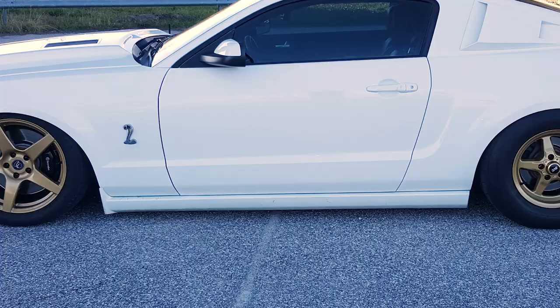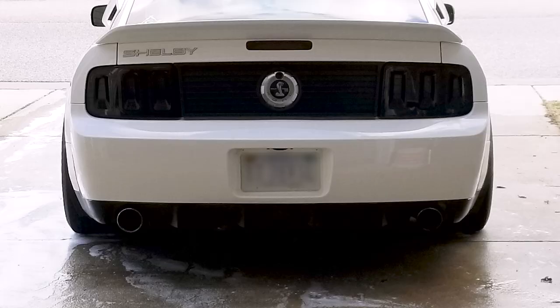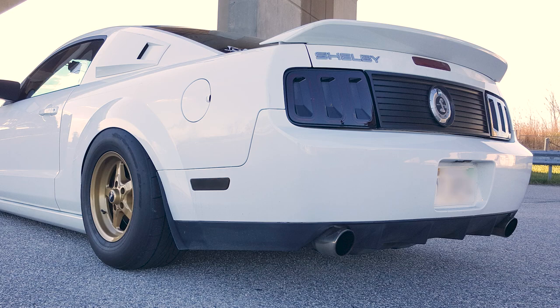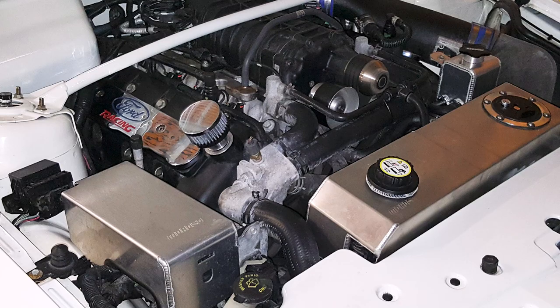Out back, I noticed you have some Raxiom taillights — the Gen 5s. How are you liking those? That was actually the first mod I bought. When I got the car it was bone stock, and those had just come out, so they were the new hotness. I still think they're still the hotness. For my money, I think that's some of the better-looking aftermarket S197 taillights there are. Under the hood, you have some dress-up stuff, some Rosso stuff, and the MMD master cylinder and battery cover.